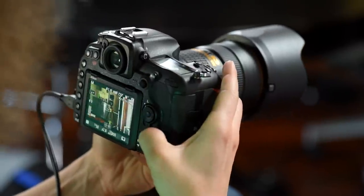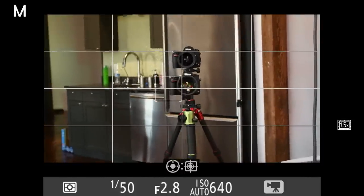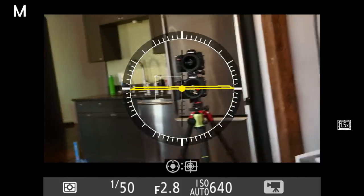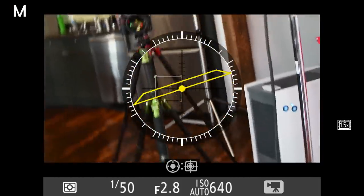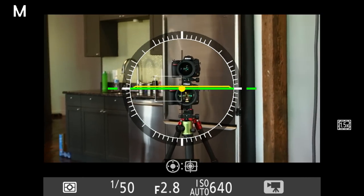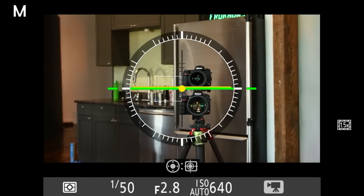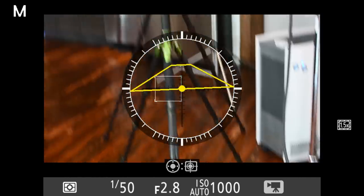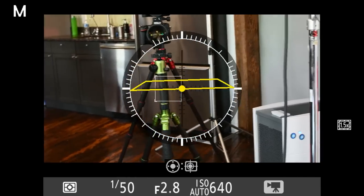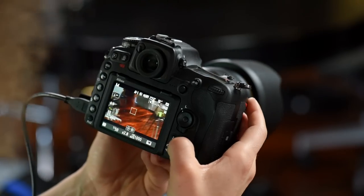Hitting the info button on the back cycles through display overlays: nothing on screen, grid lines, a histogram, and the virtual horizon which looks like an airplane instrument. When the virtual horizon is green it's straight, and it shows 3D tilt — up, down, left, or right. Hit info again and it gets you back to where you started.